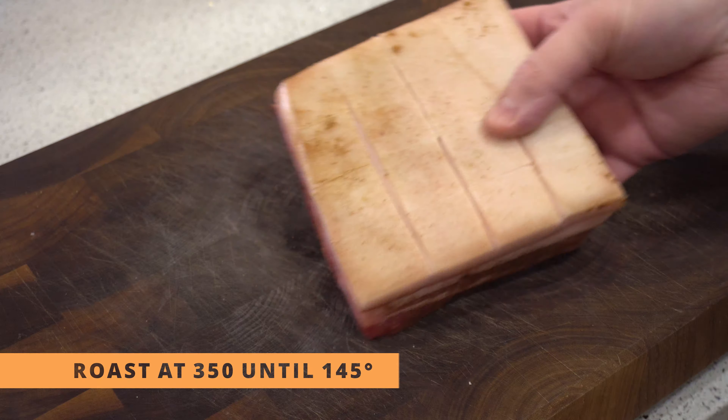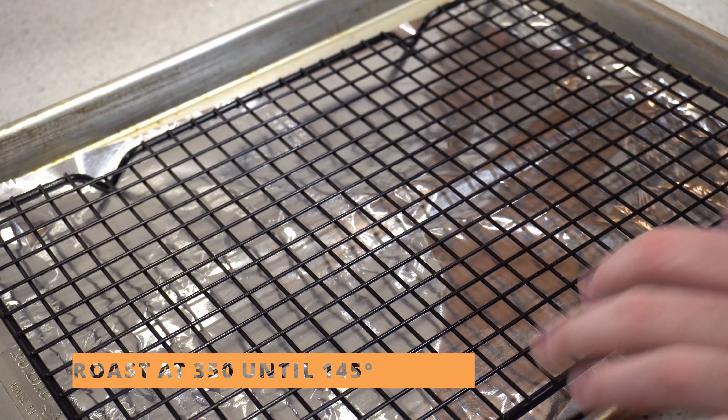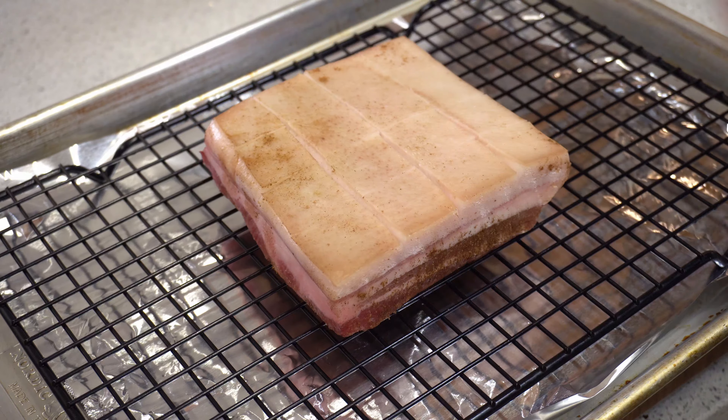I said around 30 minutes but it definitely takes longer than that. What you're looking for is an internal temperature of 145. So the pork belly is in the oven cooking, and in the meantime we're going to make a dipping sauce.